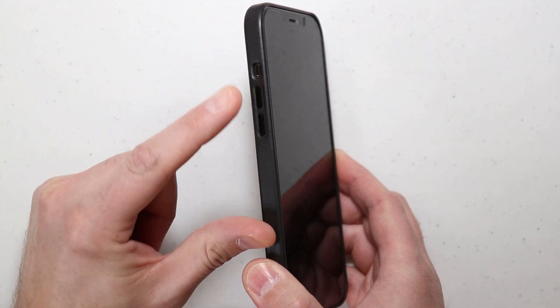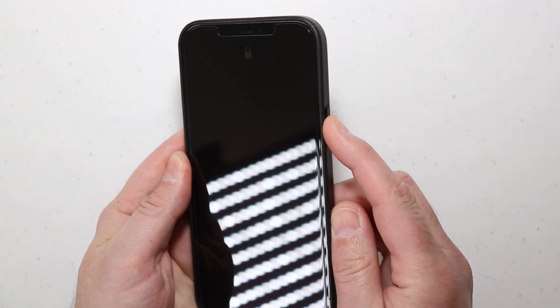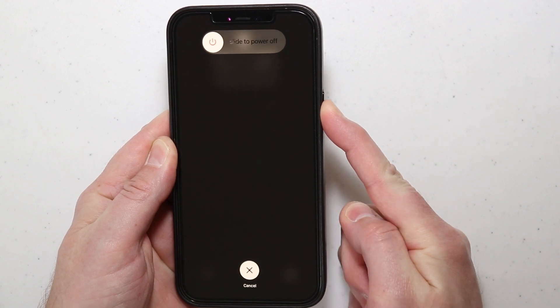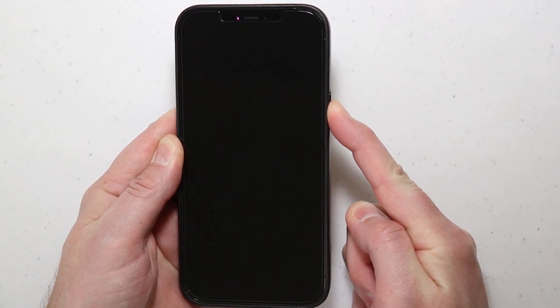You want to press the volume up key, then the volume down key, and then press and hold the side button. You want to continue to press and hold the side button until you see the Apple logo.